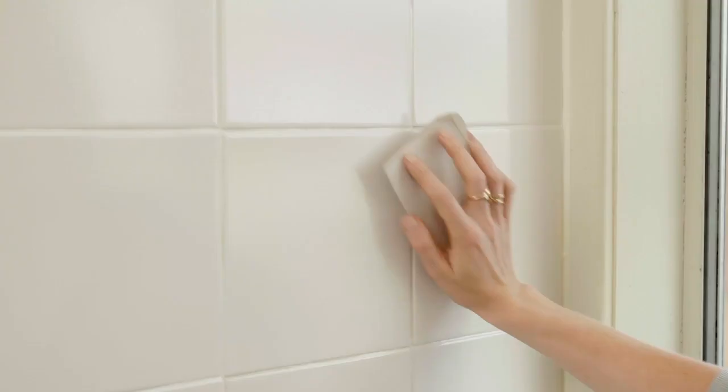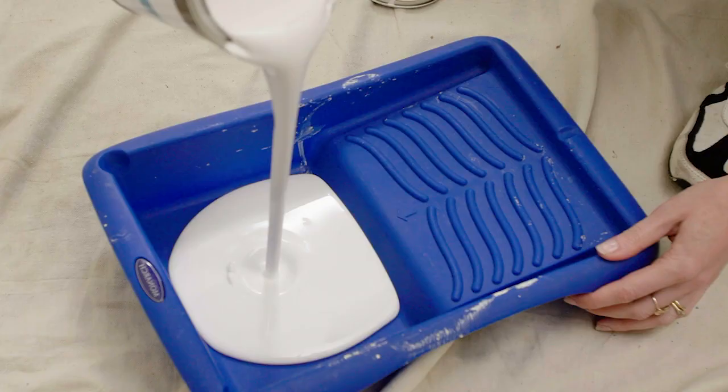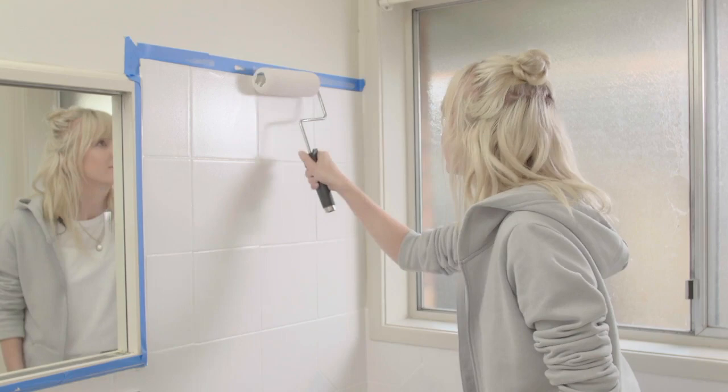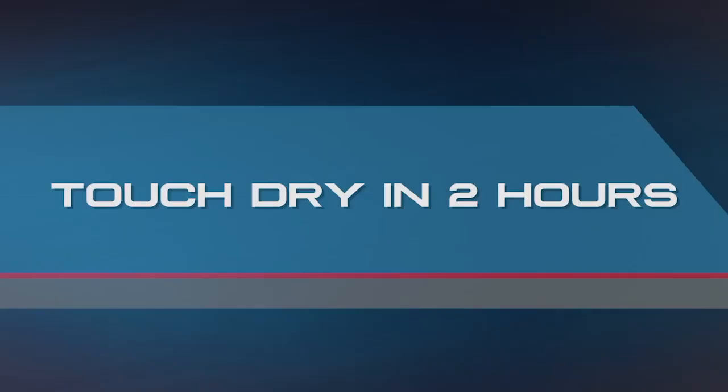Give the tiles a light sand with 600 grit sandpaper this time and wipe down. Stir the paint and pour into a roller tray. Do the corners with the brush and finish off the tiled wall with the roller. Your paint will be touch dry in two hours and fully dry in eight hours.